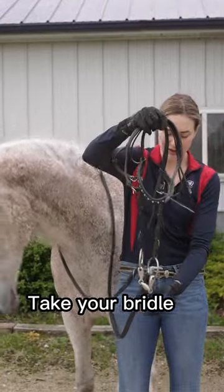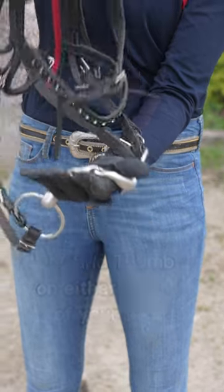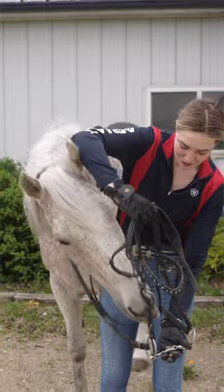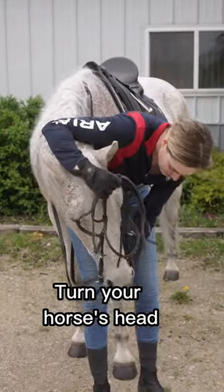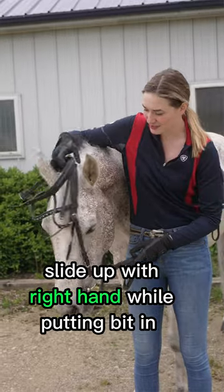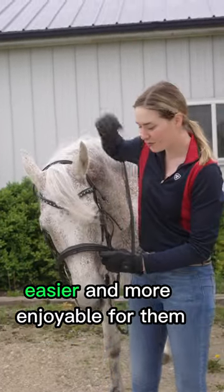You're going to take your bridle, put your pinky and thumb on either side of your bit like so, and put one of your horse's favorite treats in your palm here. Then you're going to turn your horse's head, let him take that treat out of your palm, and slide up with your right hand to put the bit in. This is going to make bridling your horse easier and more enjoyable for them.